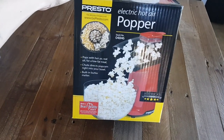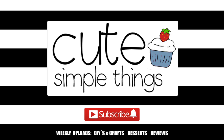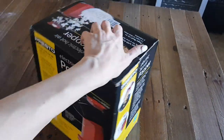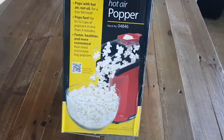Hey guys, it's Renee. So today I wanted to talk to you about the Presto Hot Air Popper, because I love popcorn and I wanted to invest in something. I found it at Walmart during the holidays — it was super affordable. From what I've seen, it was $30.99.